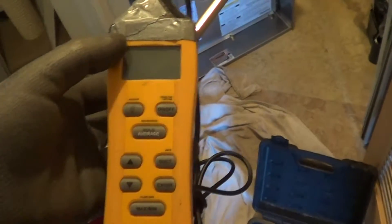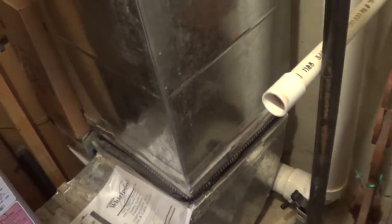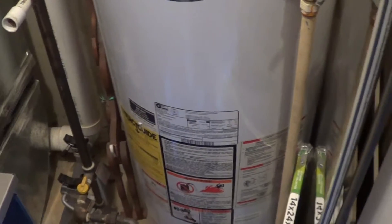It will actually calculate CFM. As a rule, you want to get it on straight ducts — they're much more accurate. If you tried to use the heated wire on a turn, it's going to be way off. If you get it on a vertical — this is the return going down — I would love to get it there, but I've got a water heater blocking me.